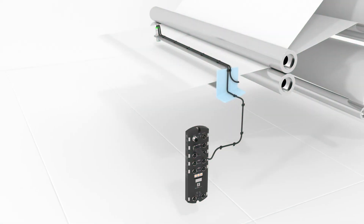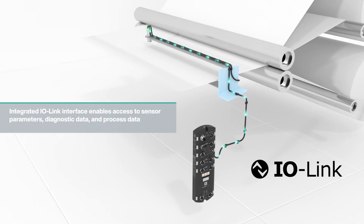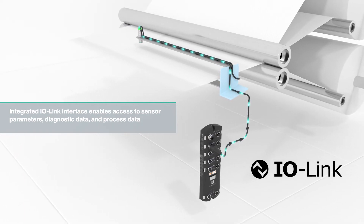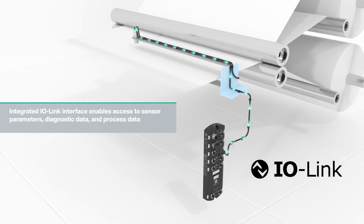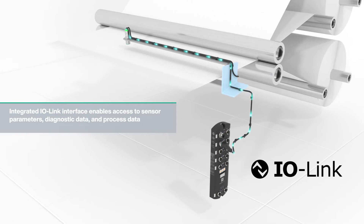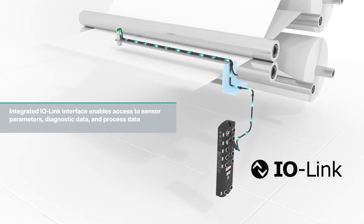In addition to parameterization, the integrated IO-Link interface enables access to all sensor parameters, diagnostic data, and process data without additional wiring effort. For example, the sensor threshold settings can be checked in relation to the measured amplitudes, which in turn ensures high machine availability.